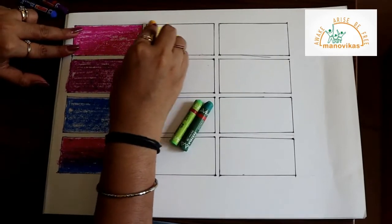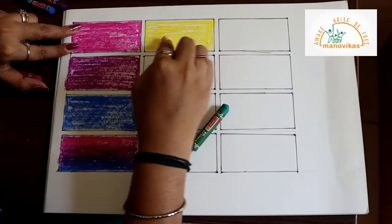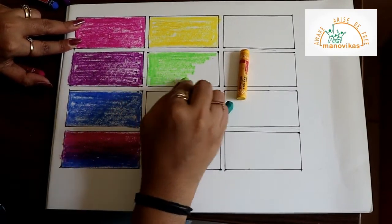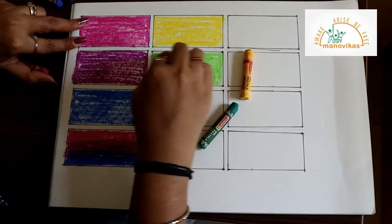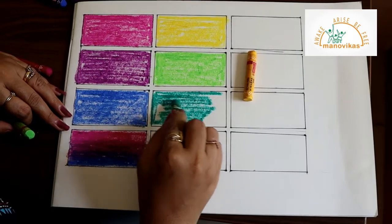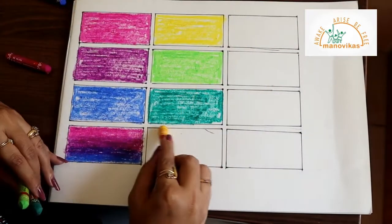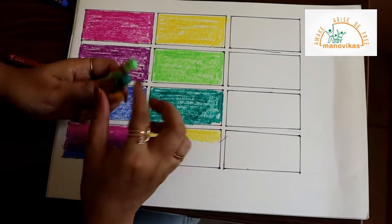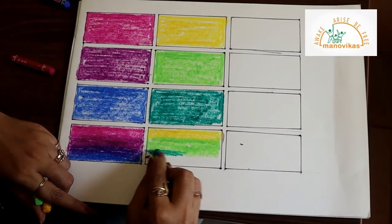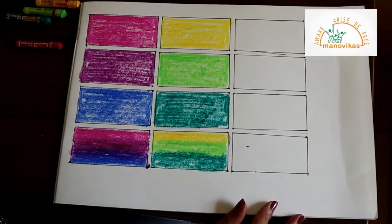Now let's move on to the colors for the capsicum. We will color yellow, then light green, and dark green. Now mix all these three colors: first the light shade, then the medium shade, and then the dark shade. This shading is using three colors. Normally for shading we use one color but with different tones — light, medium and dark.